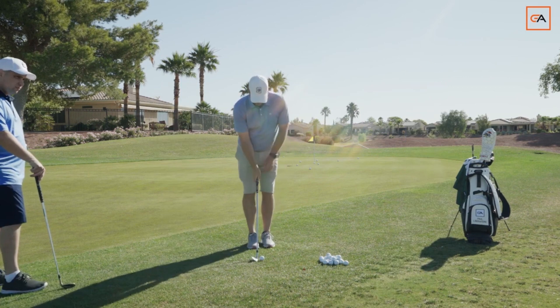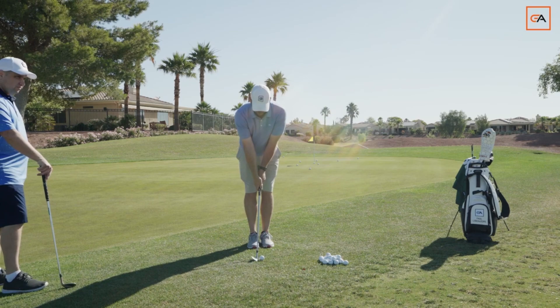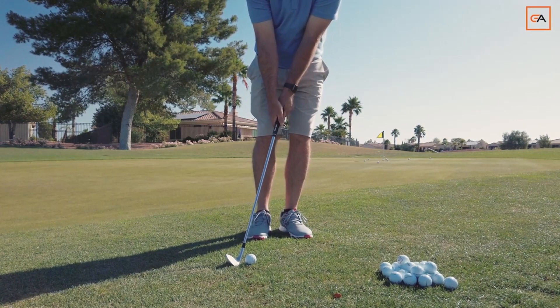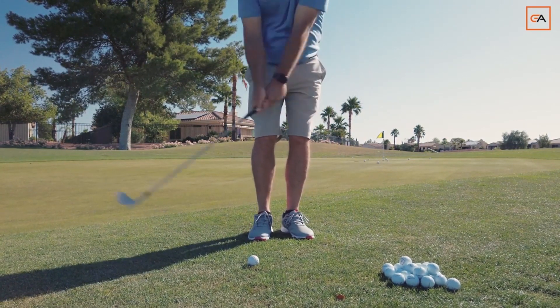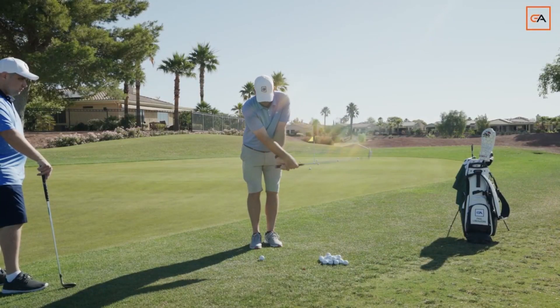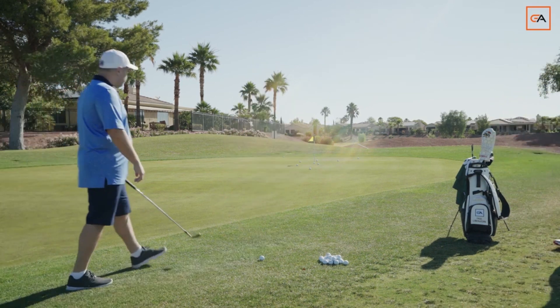As you're setting up, everything is square. This is pointing in the middle. Your feet are right there. Everything's nice and square. We're going to de-loft the club slightly, and then go stand over here by the handle. Let the handle go right into the middle. And then as we're making the motion, we're just maintaining the shaft angle. We want it to fly low. We do not want to lose the shaft angle in a short chip.